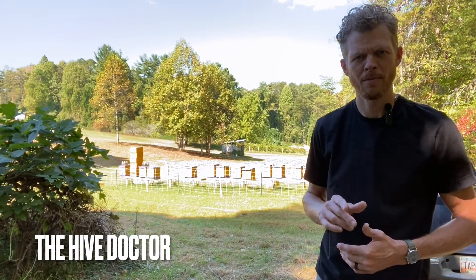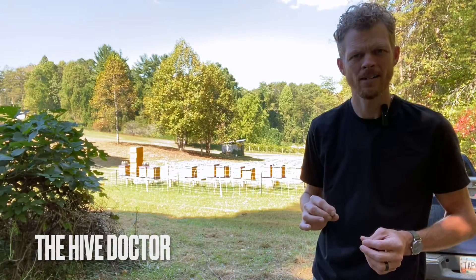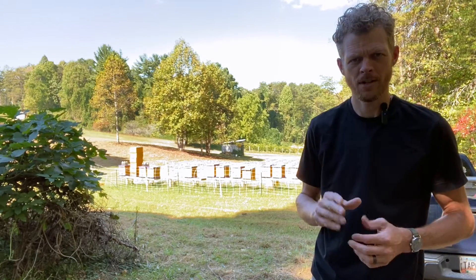Welcome back to The Hive Doctor, your beekeeping mentor. Today we're going to be covering how to use a wand-style oxalic acid vaporizer. So stick around.